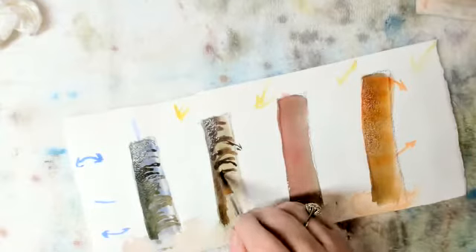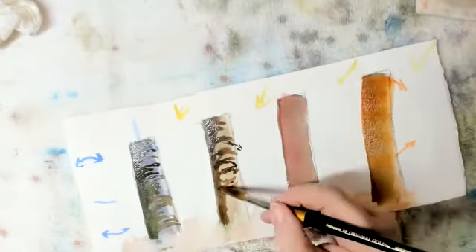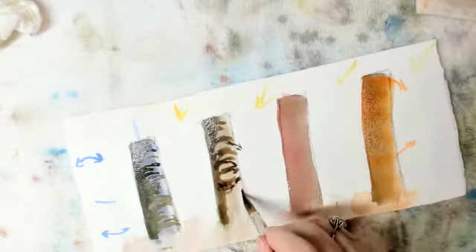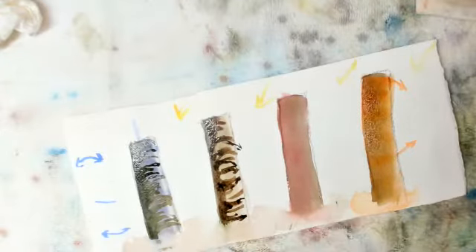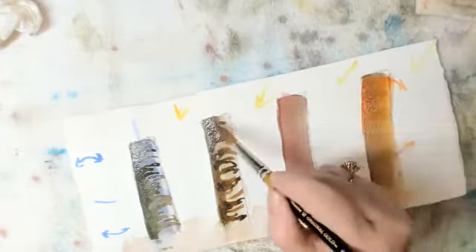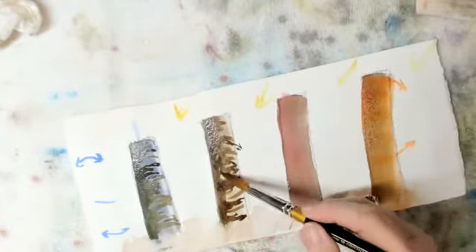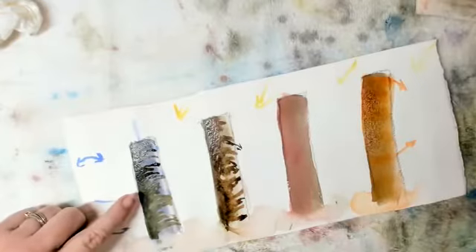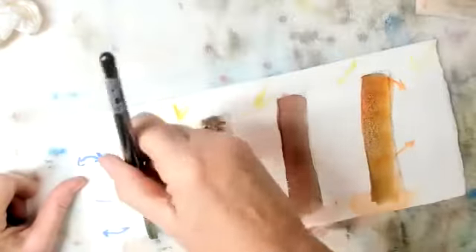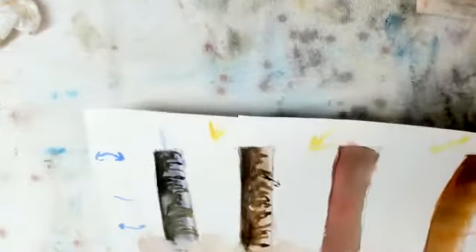It'll straighten out as I get to the middle and will become a slight tilt up as I come down here. No two are going to be the same. Rinse my brush, dry my brush, and I'm going to spread this out just a little — maybe not even everywhere. If this gets too flat over here with too much paint, look — that's all I have to do.